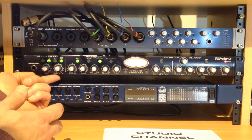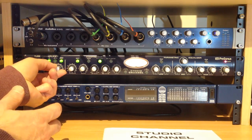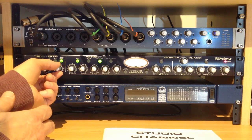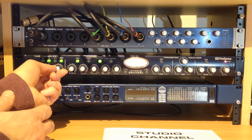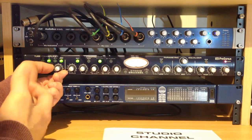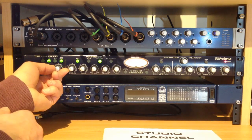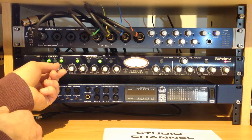Finally, you have the tube drive. Turning it clockwise allows more signal to go through the tube, and counter-clockwise sends less signal through the tube. For vocals, you might want anywhere between 20 to 30% — you want a nice warm tube sound. But again, it's a personal choice, and you can turn it up for more of the tube's warm character.